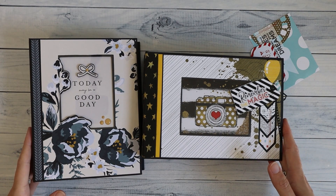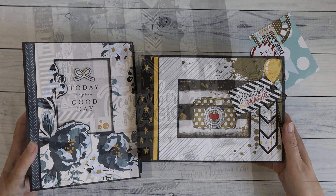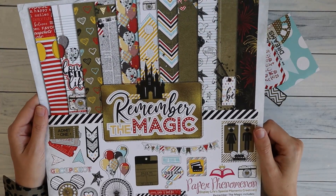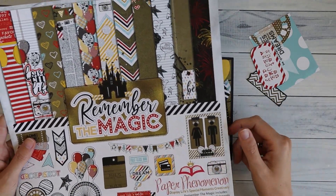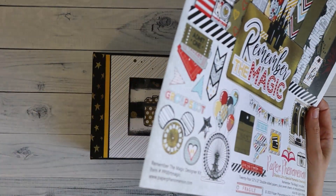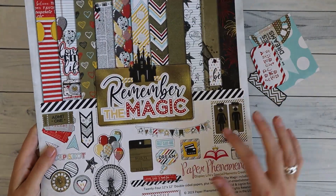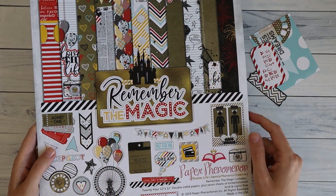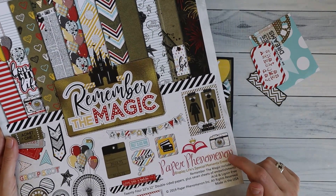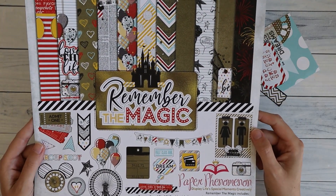All the details including the date will be in the description box below. So I'm going to show you the landscape version today. For the landscape version I've used the collection 'Remember the Magic' from Paper Phenomenon. It's an older collection, so I'm sorry if you wanted to use the same collection. I don't think you can buy the actual paper pack anymore, but you can search around. There is always an option to get a digital version of this collection on the website of Paper Phenomenon.